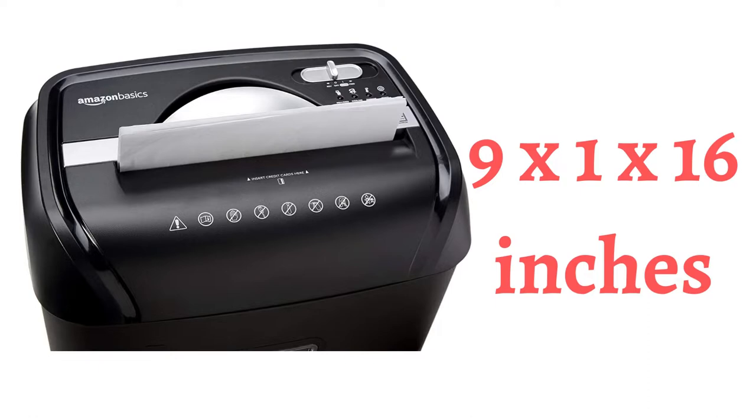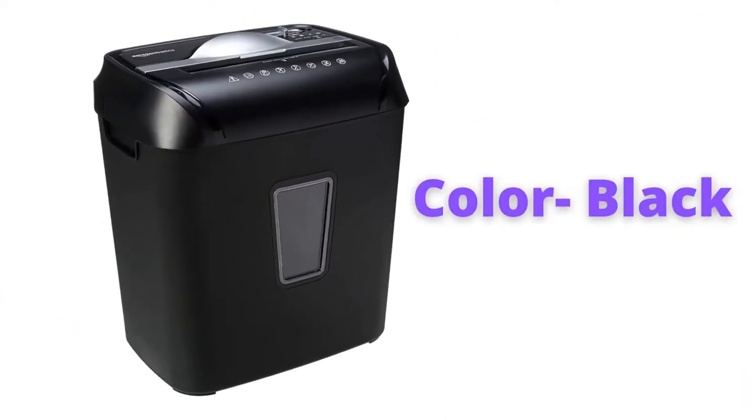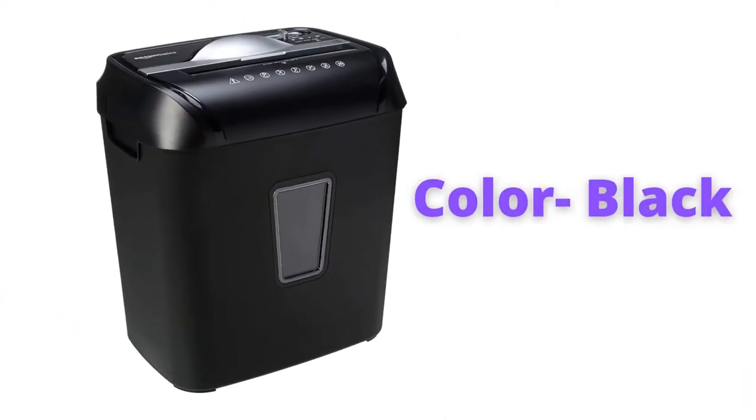The cross-cut shredder turns paper into confetti-like pieces measuring 3/16 by 1-9/16 of an inch. This is black color, and black color is always chosen for office material, so this will fit any office for everyday work.